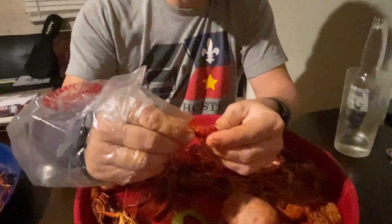The first thing you want to do is take the crawfish and pull the head away from the tail. That head goes completely away to the trash, and now you have the tail.